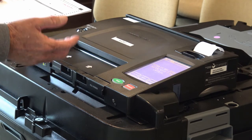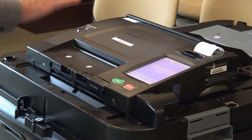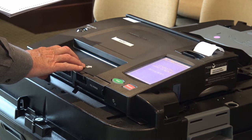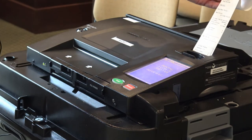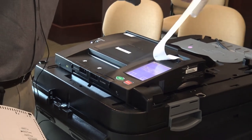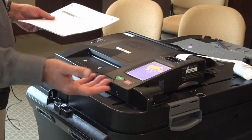What happens next is it asks you to run a zero tape. The zero tape is run so it can authenticate that there are no ballots that have been run through the machine yet — so you know it's completely zeroed out. In Wayne County, they require three of these: one for the Wayne County clerk, one for the local clerk, and one for the Board of Canvassers. In this instance, we're only going to run one, and usually this is programmed right into the election and it will do it automatically.